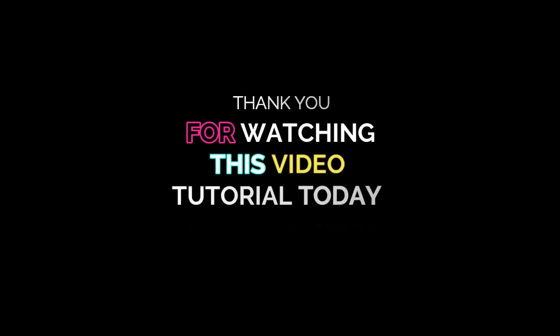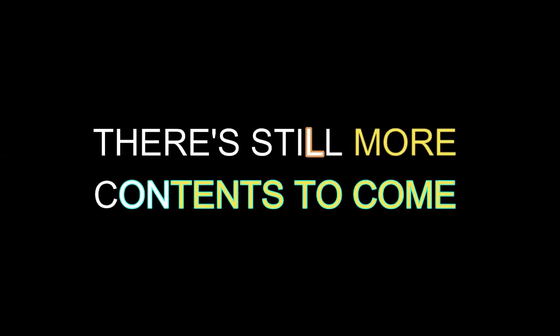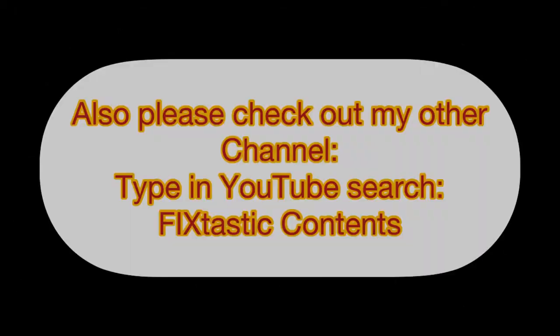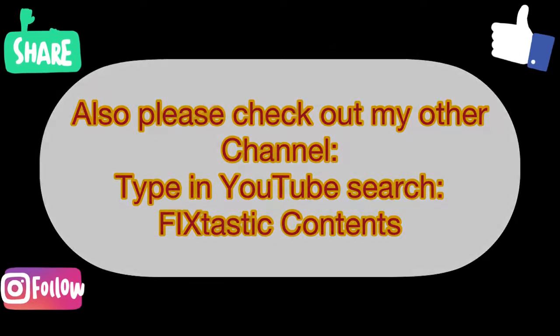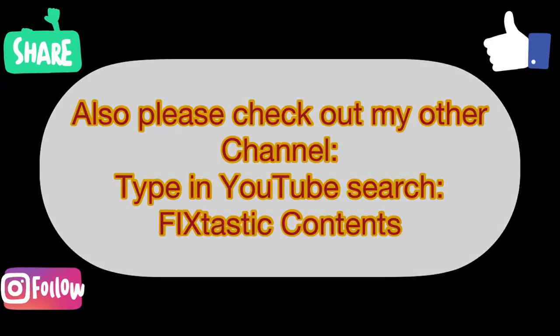Thank you for watching this video tutorial today. If this video helped you, please like and subscribe — there's still more content to come. Bye for now. Also, please check out my other YouTube channel. In the YouTube search, please type in Fixtastic Contents — you will find over 160 videos of my content.